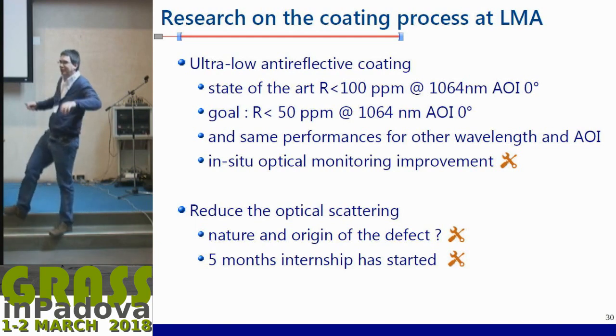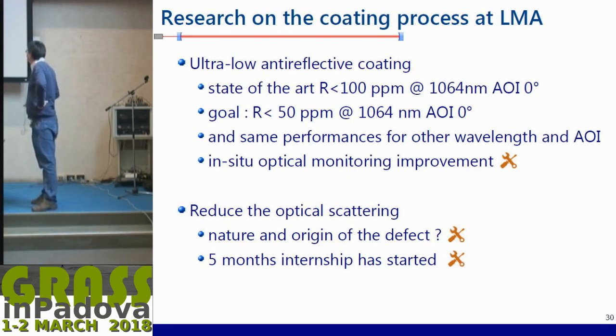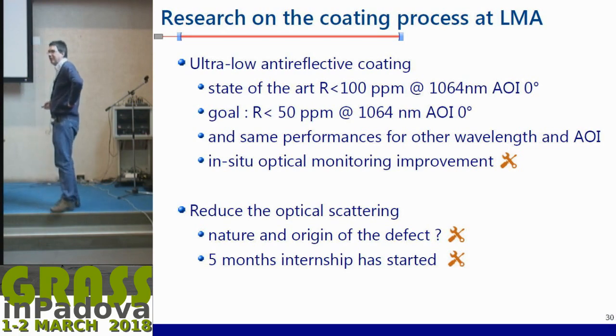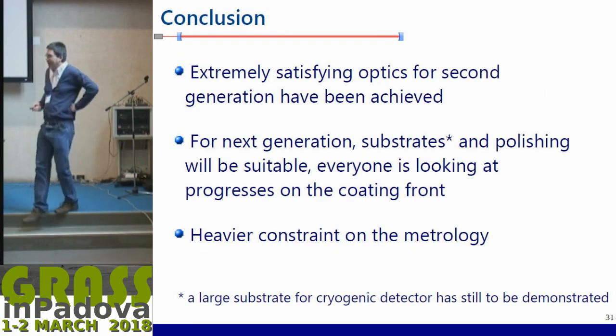We have also started work to reduce optical scattering. When you look at your arm cavity mirror and shine a very intense beam, you see plenty of little bright points diffusing some light — that's optical loss. It's not entirely clear where it comes from: whether it's defects from polishing or depends on the coating layers. We want to investigate the nature and origin of these defects: is it related to the total thickness or the number of interfaces in your coating? We have started an internship project on this.